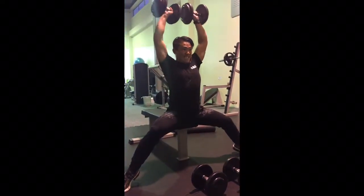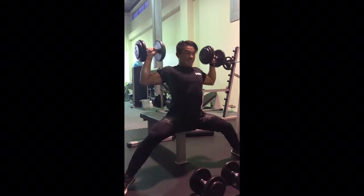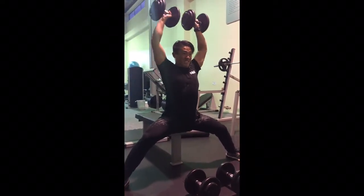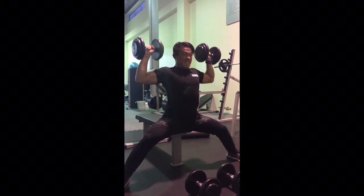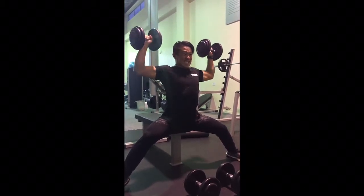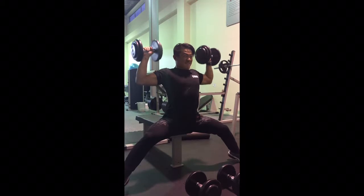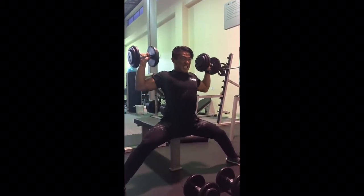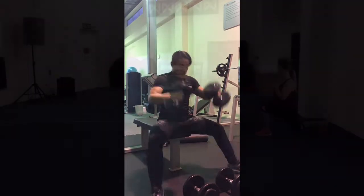This shoulder press exercise is a really good exercise for building the entire shoulder muscle. The shoulder muscle has three parts — the front, the middle, as well as the back. So do try to come down full range of motion where you're almost touching the tops of your shoulder muscle, and then try to almost lock out at the top if you can.